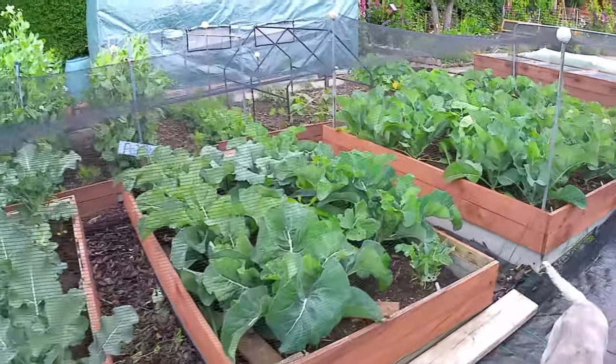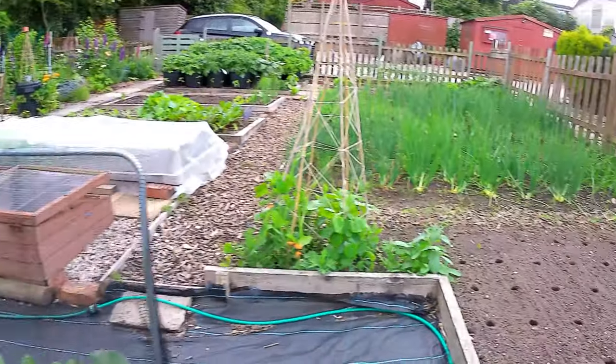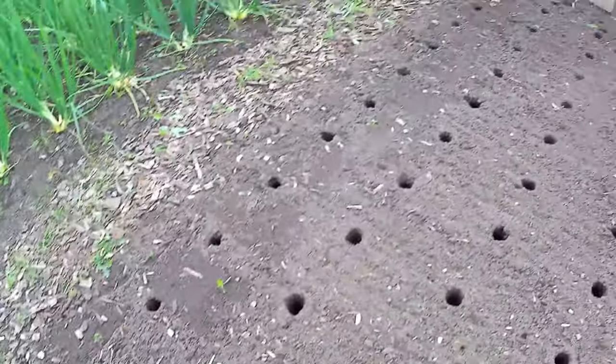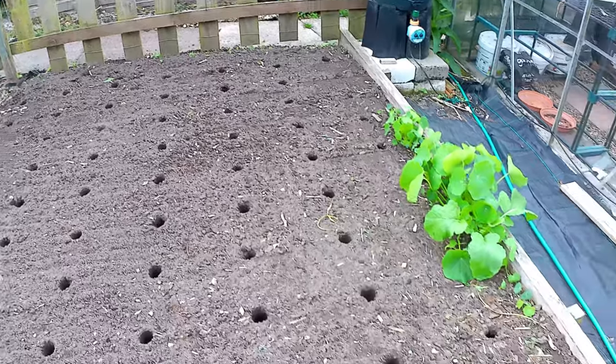First I'll show you where the leeks are going. I came here last night and I marked out all the stations for the leeks. What I've done is I've used my dibber and I've created all the stations where the leeks are going to go.